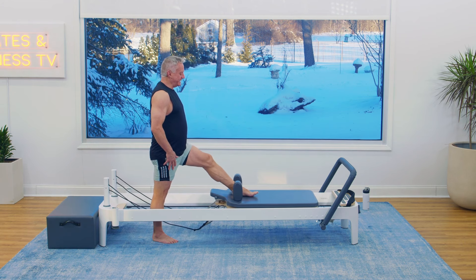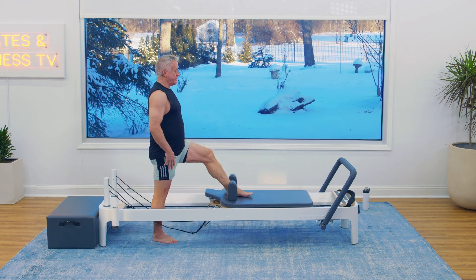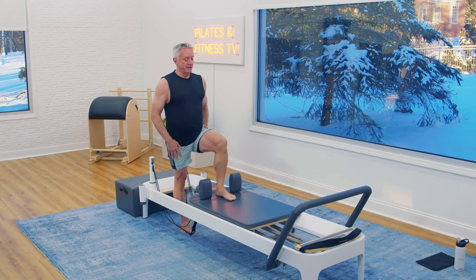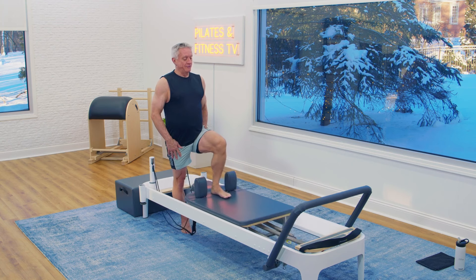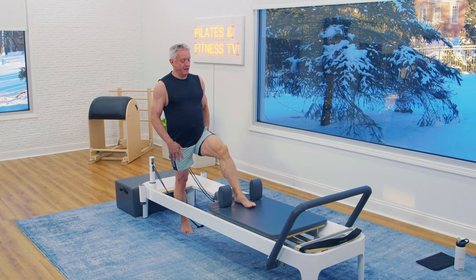I want to get my knee as straight as I can before I start — maybe a little bend in it is okay. If it's too much bend, then scoot back a little bit. Exhale to pull. And four, three, two, and one. And come in.